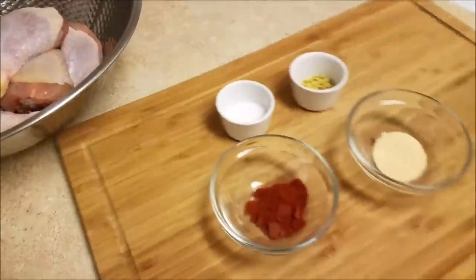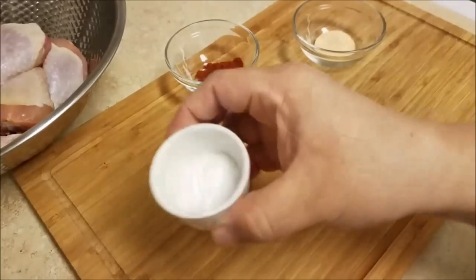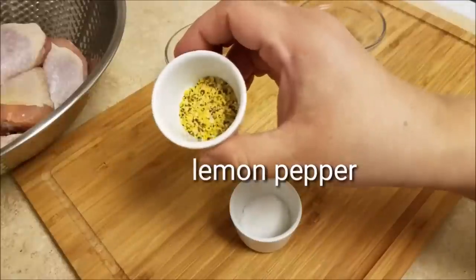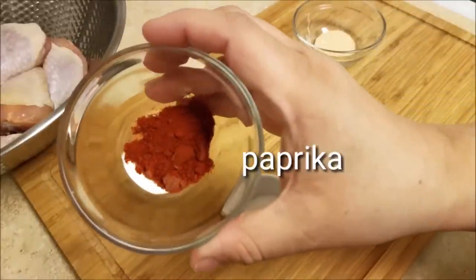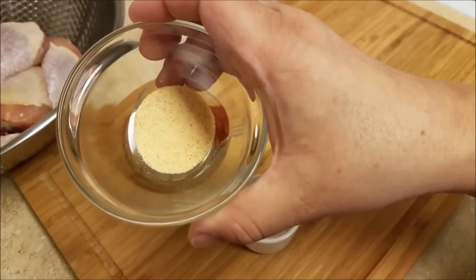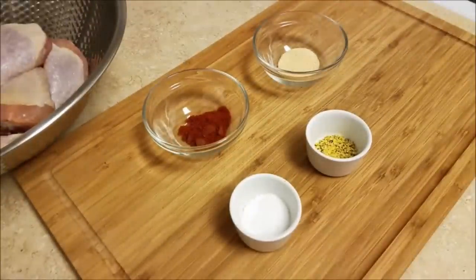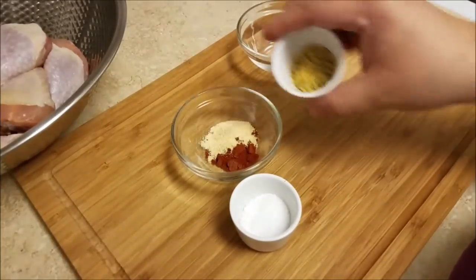This is what I'm going to use to season the chicken. First, I'm going to be using 1 teaspoon of kosher salt. Next, 1 teaspoon of lemon pepper. I'll also be using 1 teaspoon of paprika and 1 teaspoon of garlic powder. You can use whatever seasonings and spices you like, but this is pretty much my go-to seasoning for chicken.